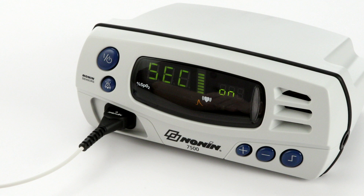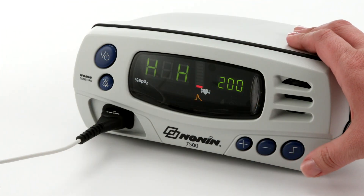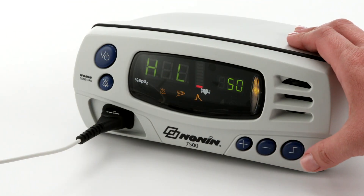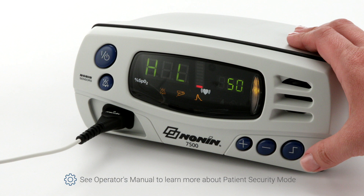When the model 7500 is turned on in patient security mode, SEC ON is displayed in the display area and three informational tones sound. The upper alarm limits are then displayed, followed by the lower alarm limits. Refer to the operator's manual to learn how to set or cancel patient security mode or reprogram settings.